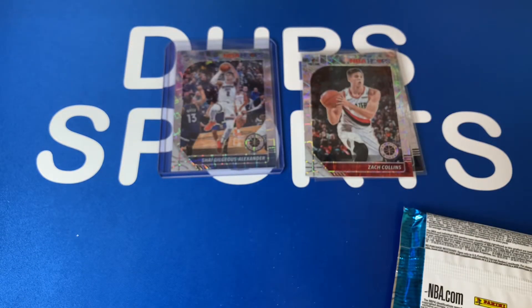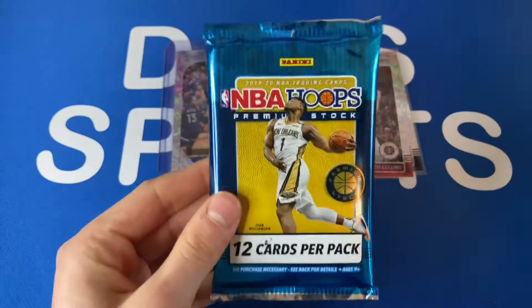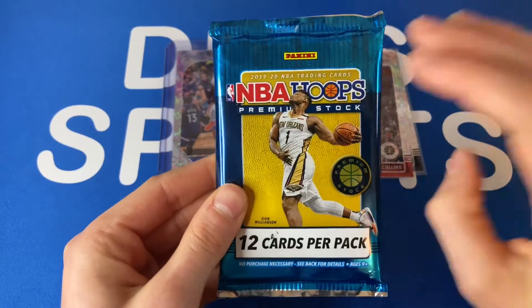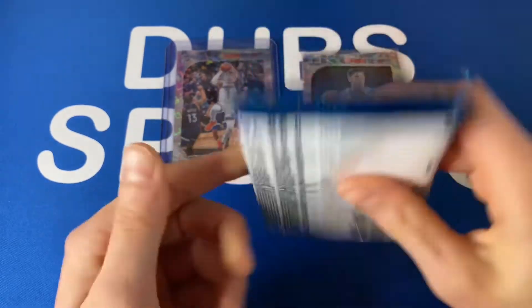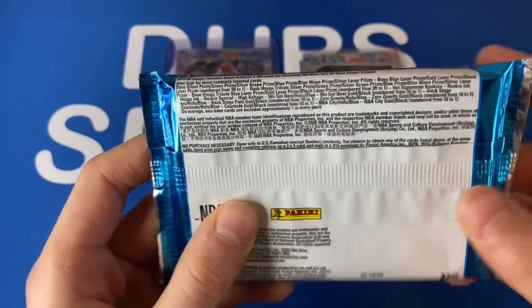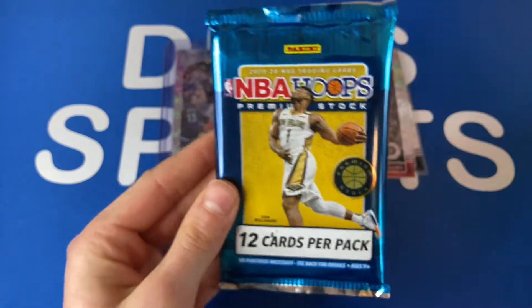You get one insert per pack and some parallels. Very very excited for this — let's see what we can get. Here's everything on the pack and let's just get into it.